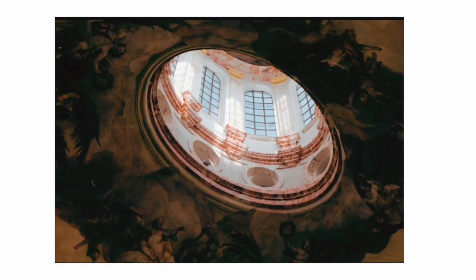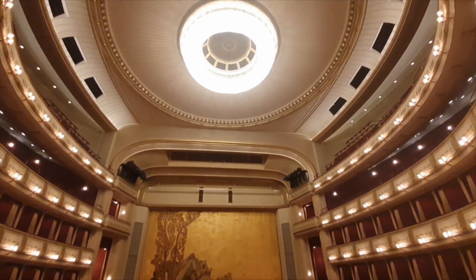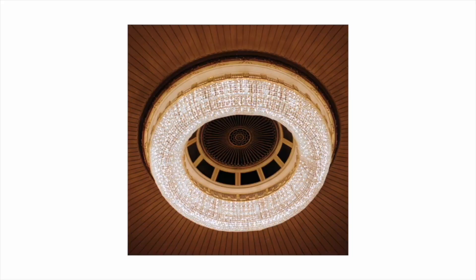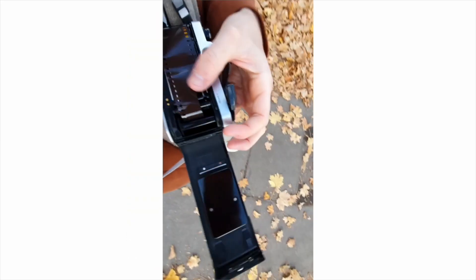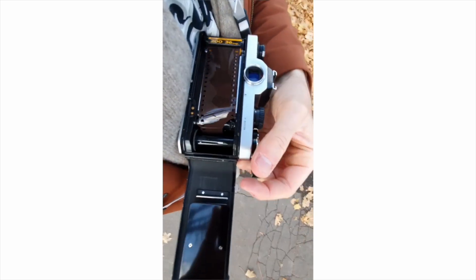The lens features a de-clicked aperture, which is absolutely amazing for any fast photography where I need to change the exposure by just adjusting the aperture and matching it with the shutter speed. I'm very tempted to do this to all my lenses, because it makes shooting so easy, especially around a city — ideal for street photography.